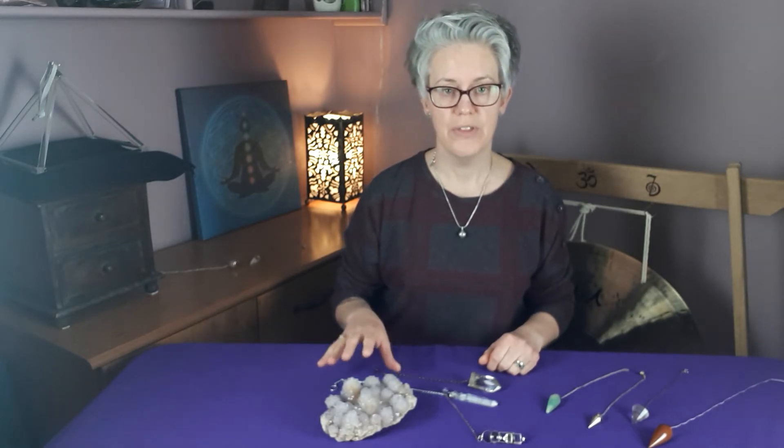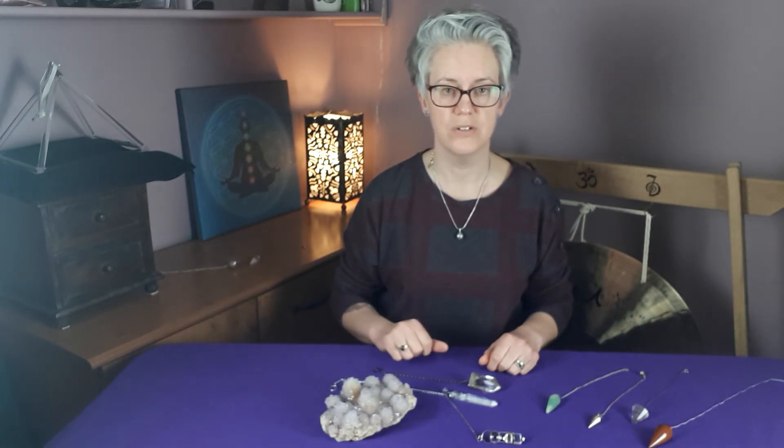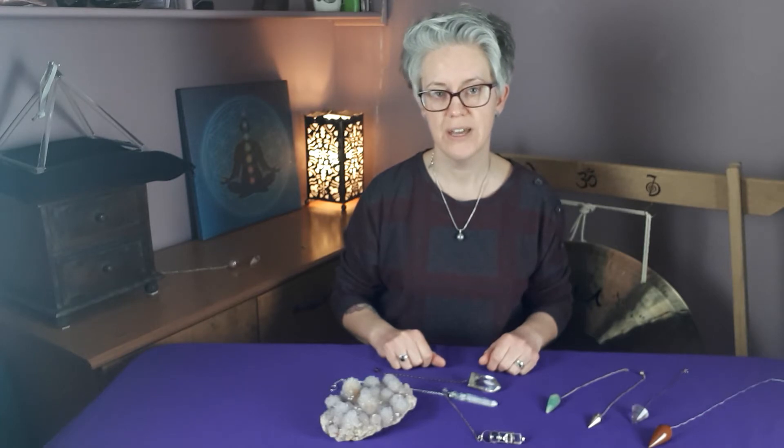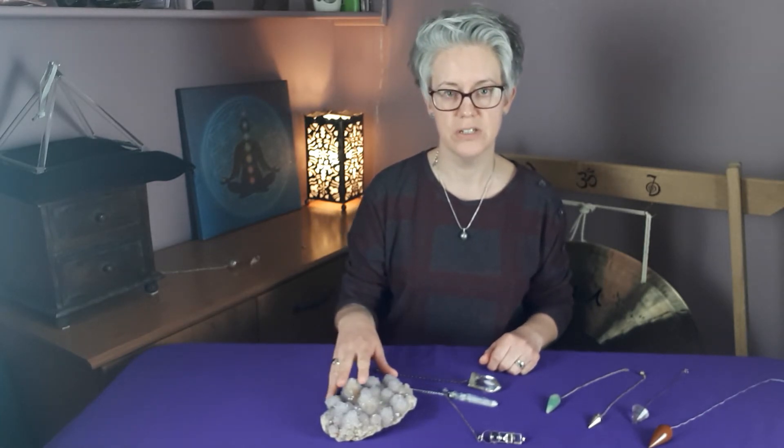Always remember that if you have a nice piece of amethyst that you charge your crystals or your pendulums on, this will also need cleansing and charging. But we'll talk about cleansing and charging crystals at another time.